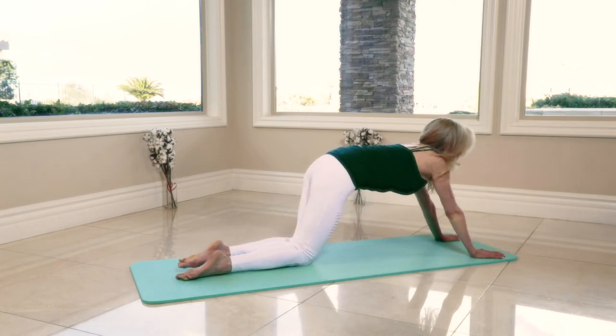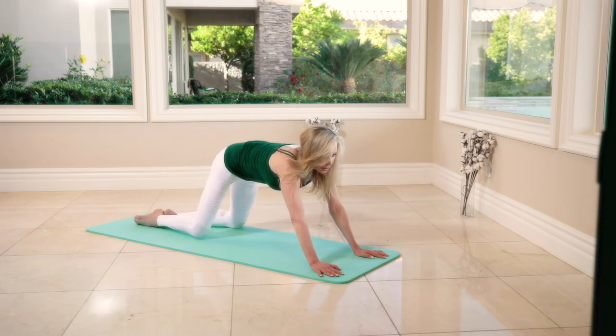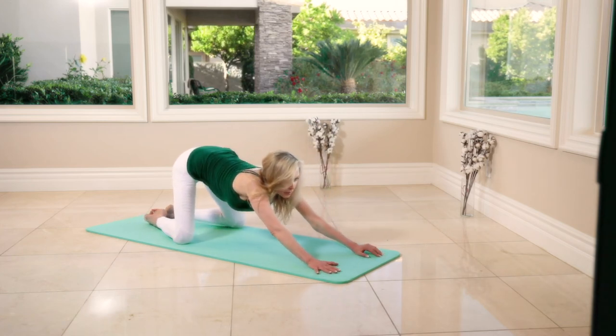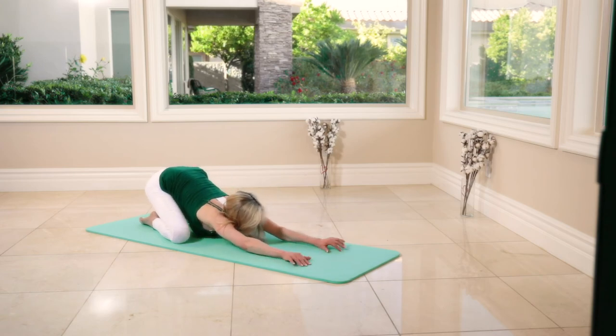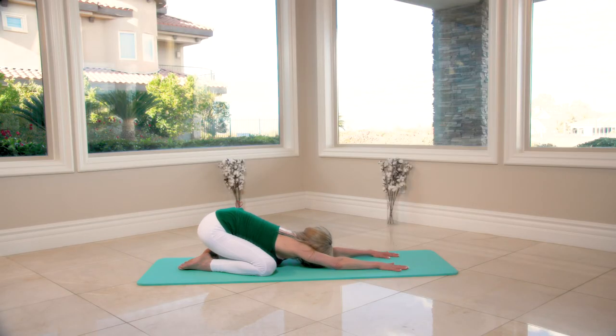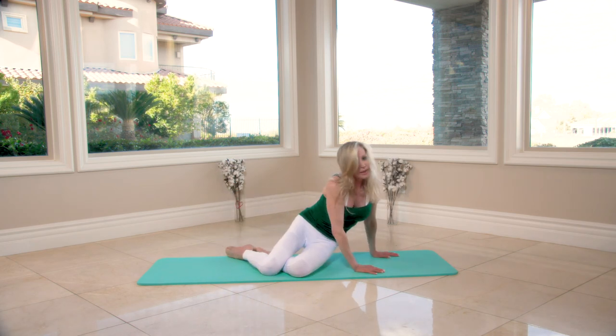Bring both knees together. This time we open with a core pushing the hips back — toes together, knees apart, press and hold. Hold it for an extra three, four seconds — three, two. And we finish our stretching workout for today. I hope you enjoyed it and I will see you very soon guys — have a good day, bye bye!